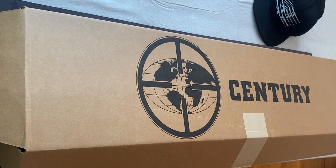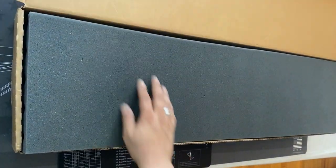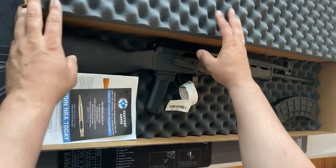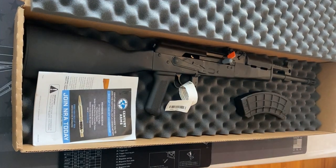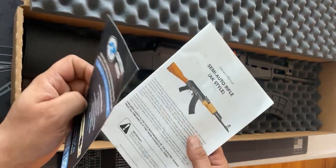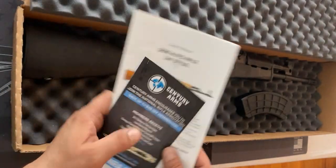Hey everybody, what's going on. Today I will be going over my new purchase — unboxing the Century Arms AK VSKA. This is actually my first AK purchase. I am so excited; as soon as this recording is finished we will go straight to the range. Here she is — Century Arms AK VSKA — and the manual, which I'll go over after the video before I test fire it.